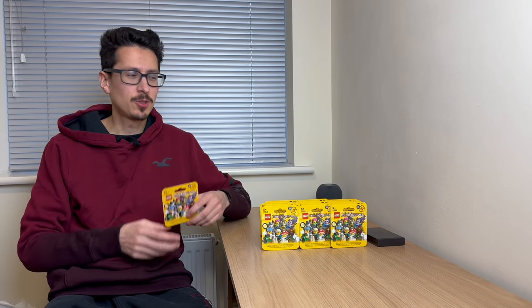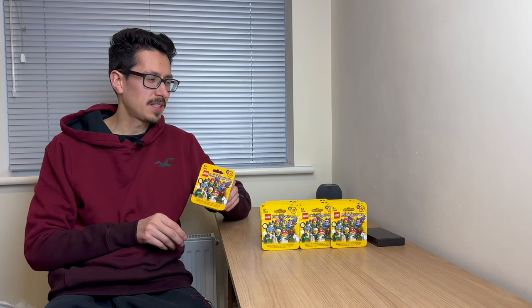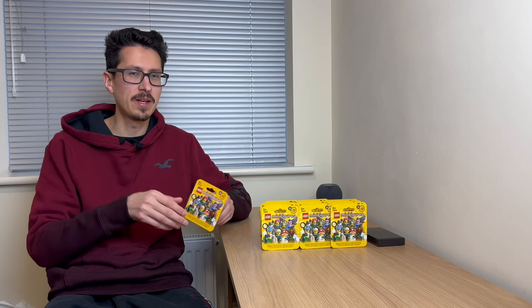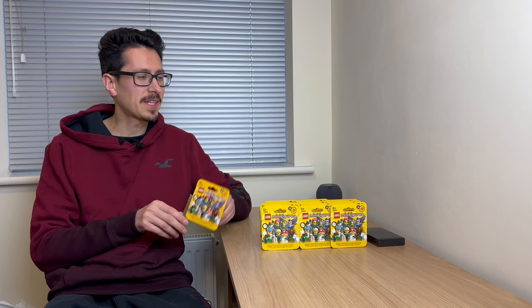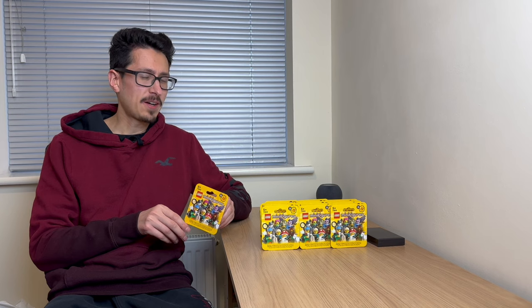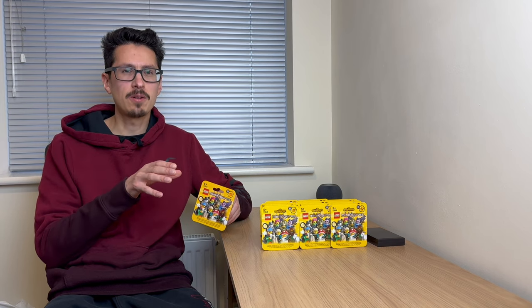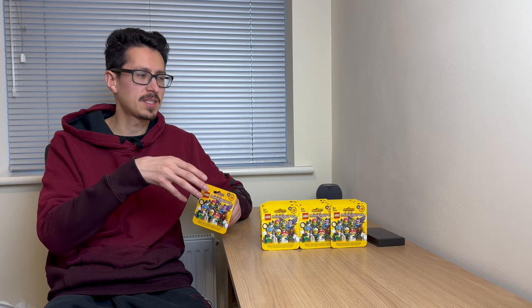I'm now back from the LEGO store and I've got all my minifigures here. I ended up getting 13 — I did intend to get 12 but somehow 13 ended up in my bag. I didn't want to have to go back and re-weigh them all again, so I just went with 13. Unlucky for some, but hopefully it might be lucky for me in getting what I wanted. I found the weights didn't correlate very well to the guide, but I'll weigh them all again and write down what I think, then we'll see how it all works out.